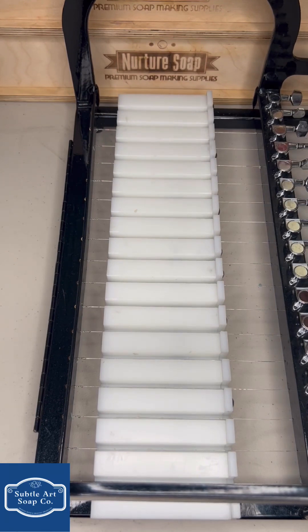All right guys, that'll do it — that was lemon and lavender. I do have a few more that I'm going to be pouring this week, and hopefully I can get a couple more cutting videos out for you to show you what those are looking like, because we're going to use a slightly different technique — one that I haven't used in a while. All right guys, that'll do it, take care!